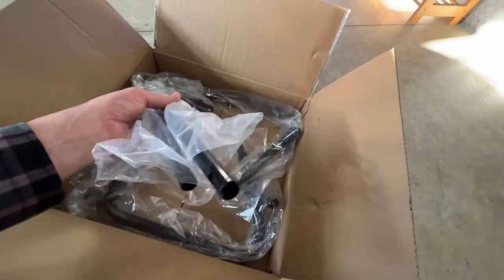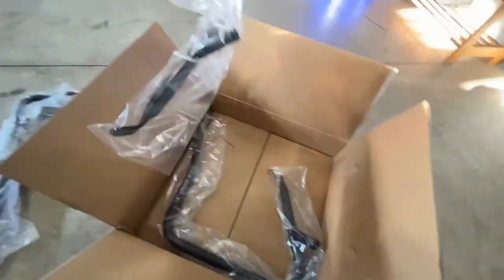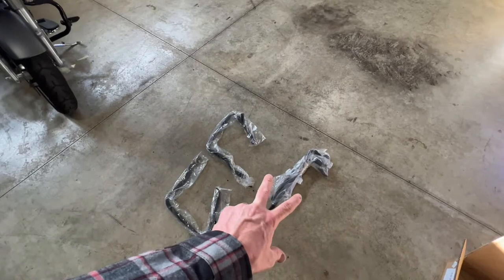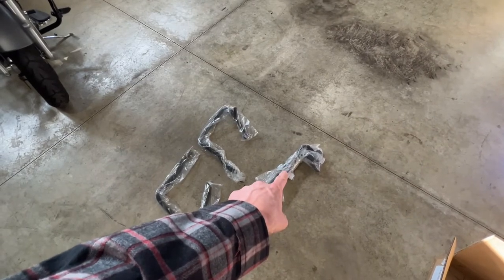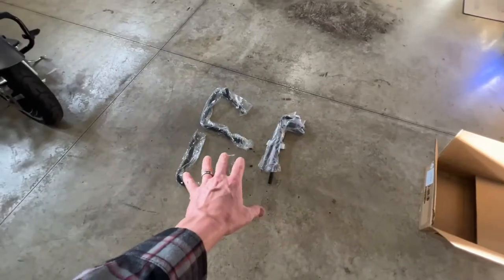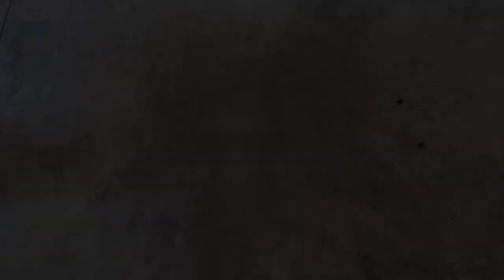This is going to be the crash bars. We're going to have a couple of different pieces here. This really shouldn't be that crazy to install — it's going to consist of literally two parts and a few bolts. You're going to have the main part here that goes in front of your saddlebag, and then you're going to have the bar that goes underneath your saddlebag that connects the front bar to the frame.